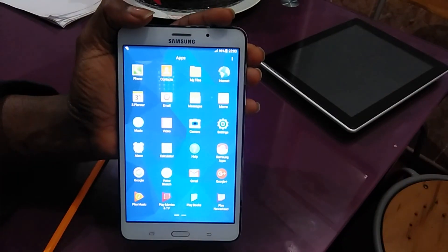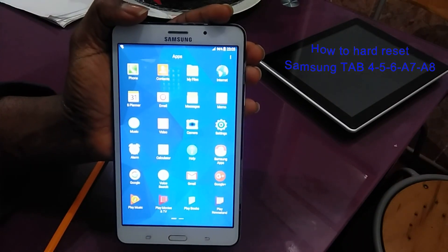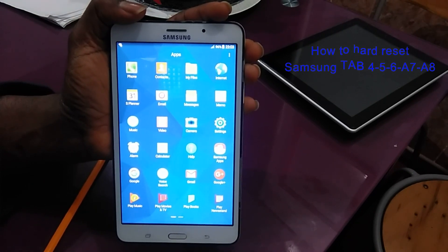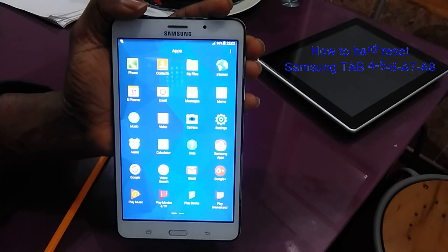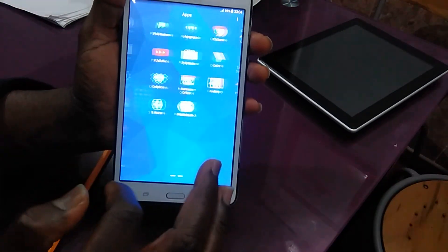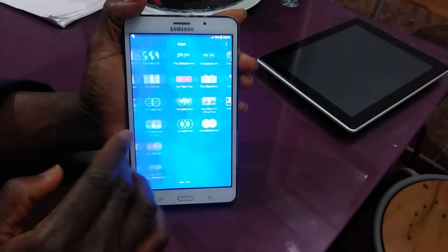I hope this video helped you guys. I want to say thank you for watching. This is Open Wisdom Technics, where we try to give some explanation of how you can work at home so that you don't have to take your phone or tablet anywhere. Everything is done and now you are sure that you have your full memory.